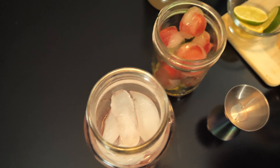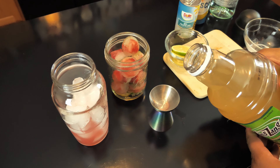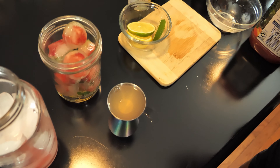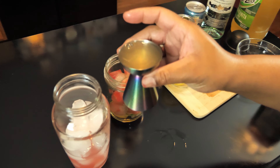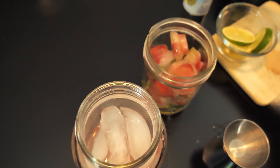One ounce of margarita mix, and one ounce of pineapple juice.